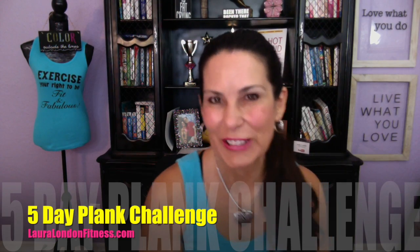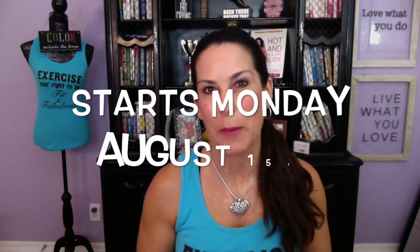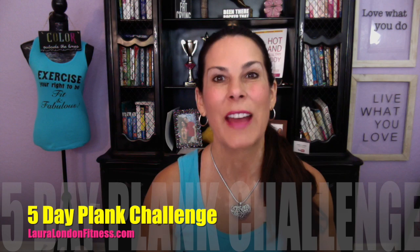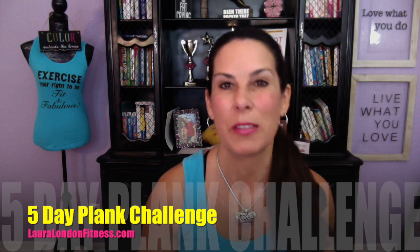Hi everyone, it's Laura, and I want to share with you the five-day plank challenge. It is starting tomorrow on my Facebook page. Every day you're going to have a different plank to do, and I have a blog post on my website — I'm going to put the link down below.